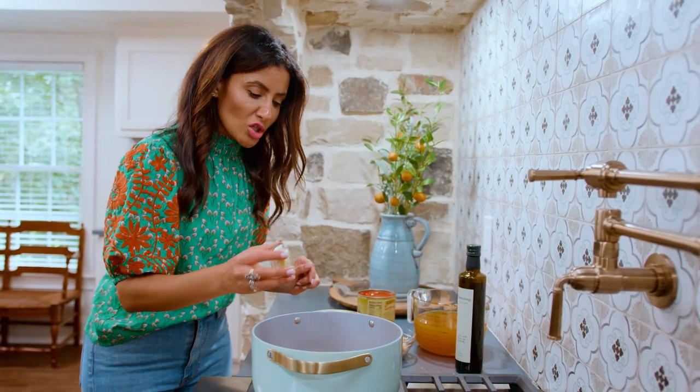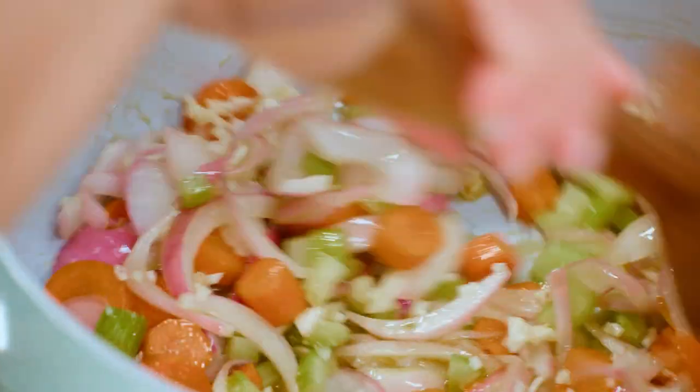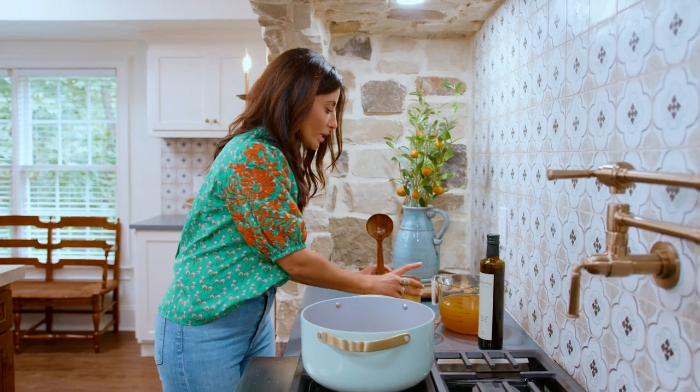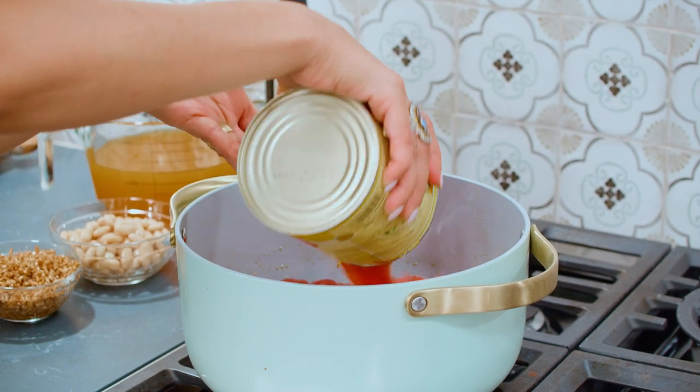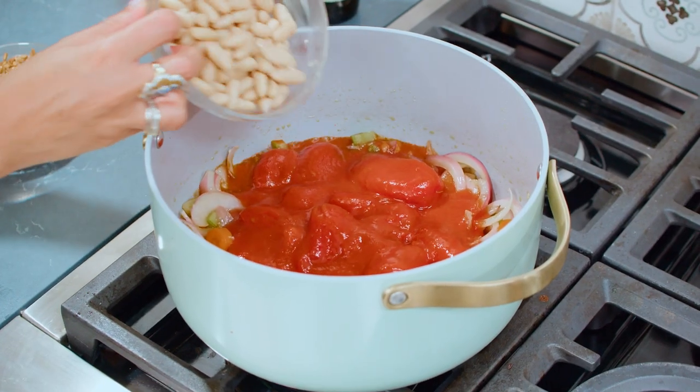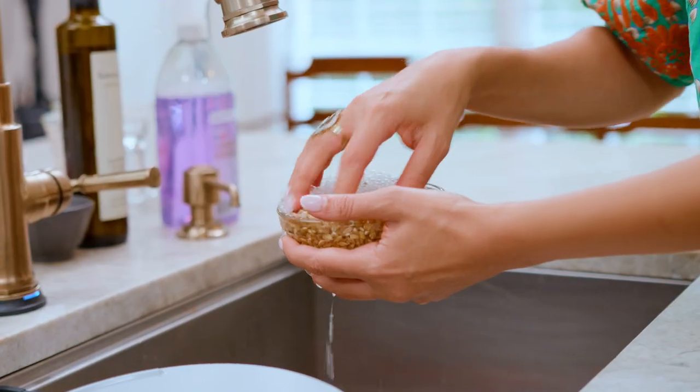Looking good — this would be a good time to add your garlic right here. Now that this party is happy in the pot, we're gonna go in with a can of San Marzano tomatoes. Whole peeled tomatoes right here. I'm gonna go in with the cannellini beans. Then one cup of farro, which I rinsed earlier.